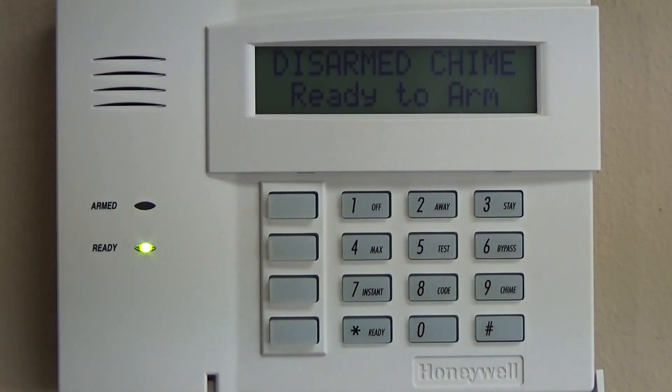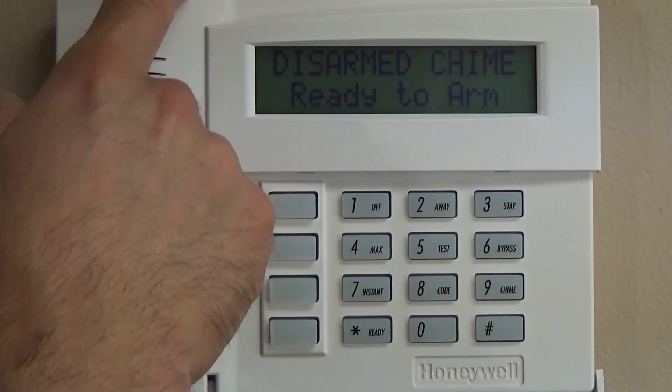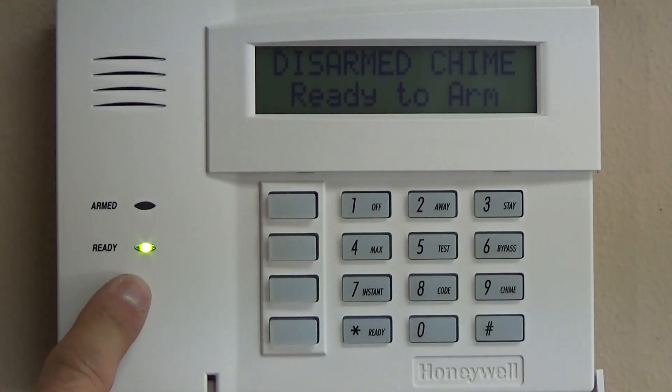That's how to program a wireless contact in. You can also manually type the numbers in and manually assign it to a loop number, depending on how it's installed. Next, we're going to start at zone 20, the installer code, and go right down through the whole basic programming of the panel.